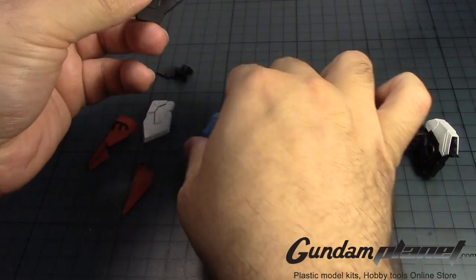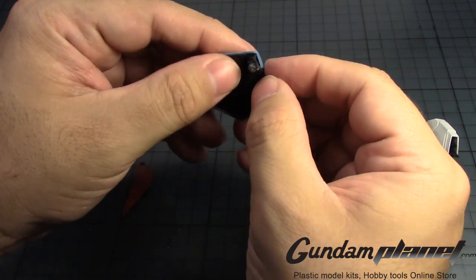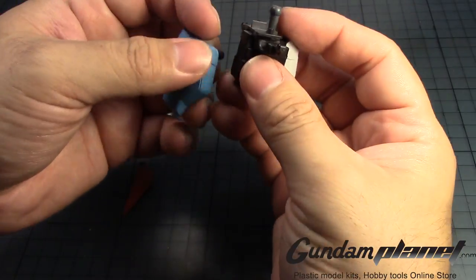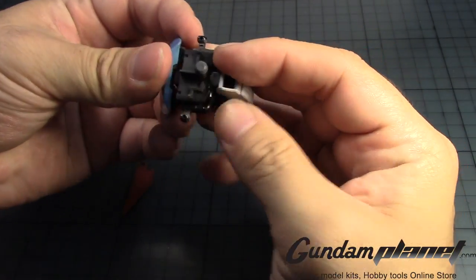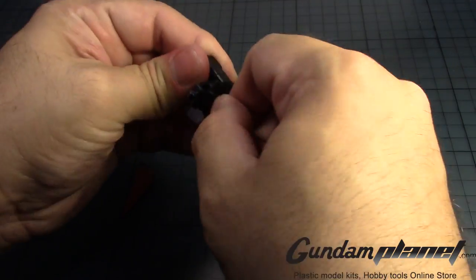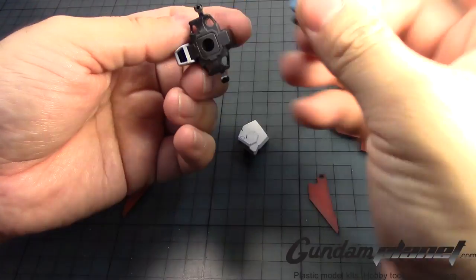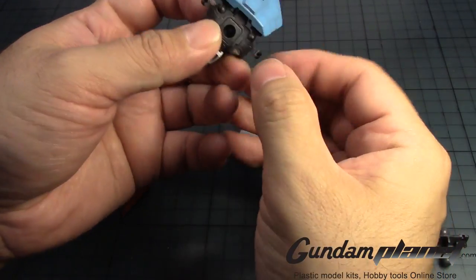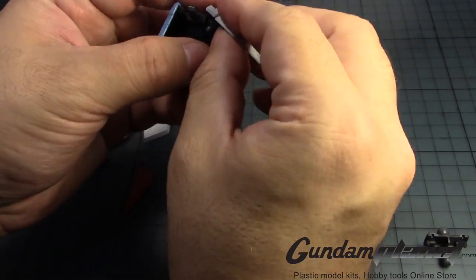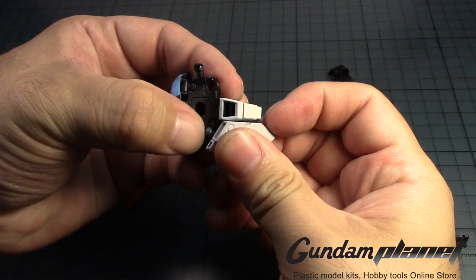Then we take this and put it through over here like so. Then we take this and put that here. Actually, let me remove this first so I can get a better grasp at this. There we go — that goes there, that goes there, that goes there. Then we have this, it goes there.